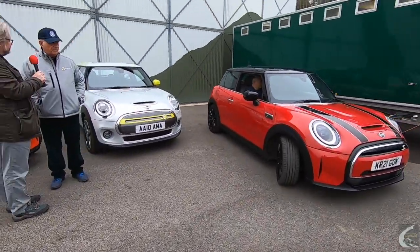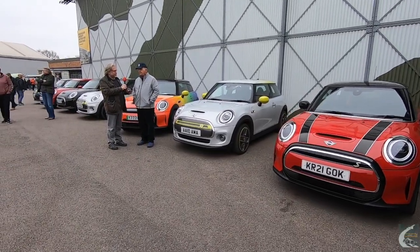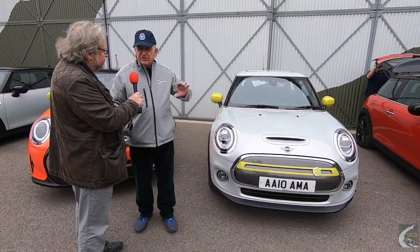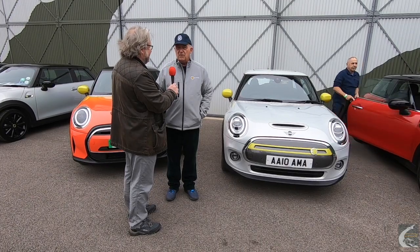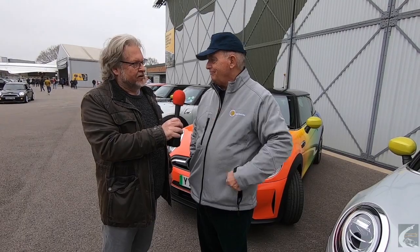Andrew had a BMW i3 before, which shares a lot of mechanicals with the Mini Electric — the motor and control equipment are the same. But the Mini is so different and so much more fun to drive. The Mini is front-wheel drive while the i3 is rear-wheel drive, but they share the same electric motor, control equipment, and interface. Despite the commonality, they're totally different cars. The Mini is miles better as a driver's car — it wants you to drive it fast and enjoy it. The i3 reluctantly performs.